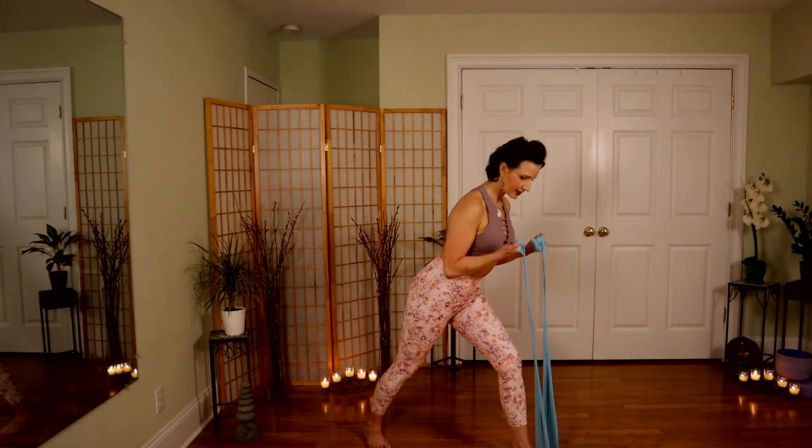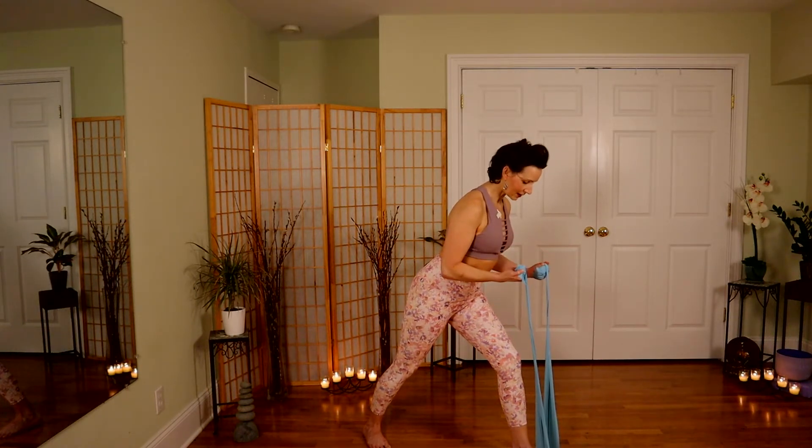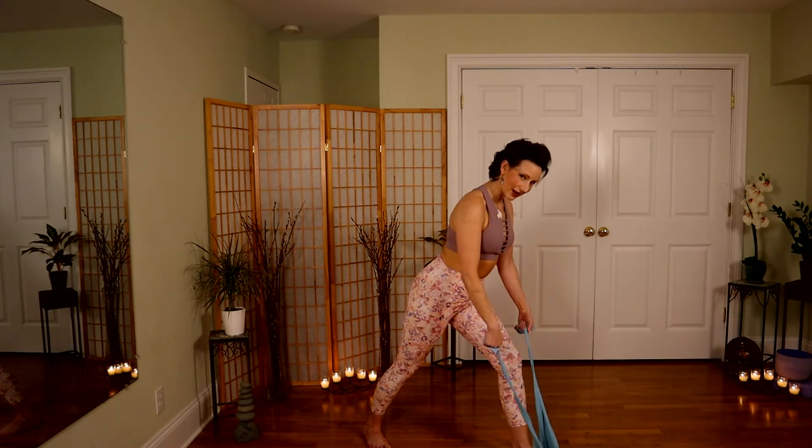Give me a ninety-degree angle — palms are going to face the ceiling again. Control that way down for eight, seven, six, five, four, nice and slow, three, two, and one.